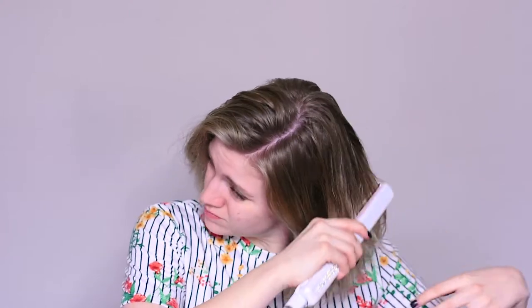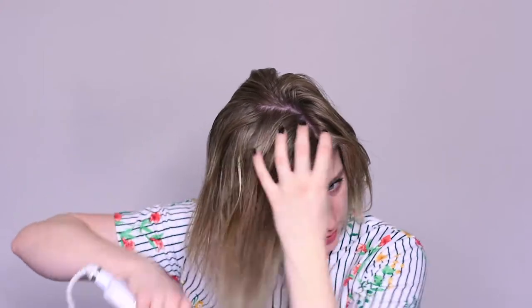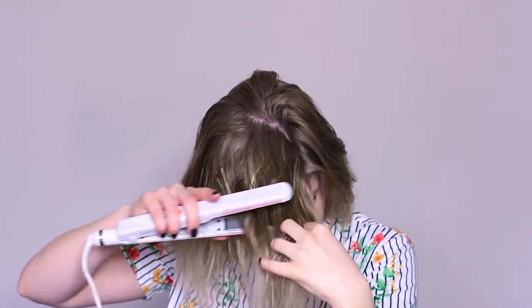Then I'll go through and straighten my hair. Mostly what I'm trying to do here is get the ends straight so I can go in and curl the rest. The last step before we curl is we're going to add some dry shampoo paste.